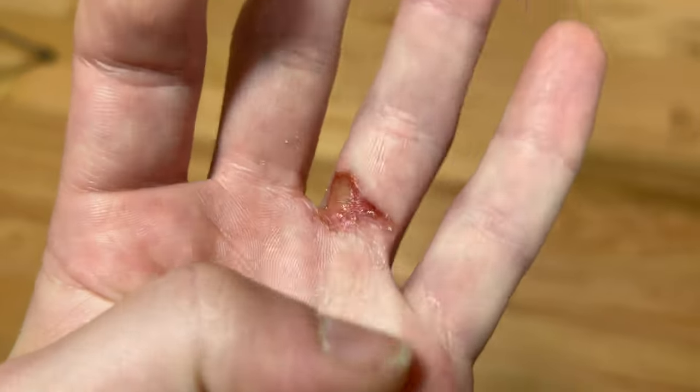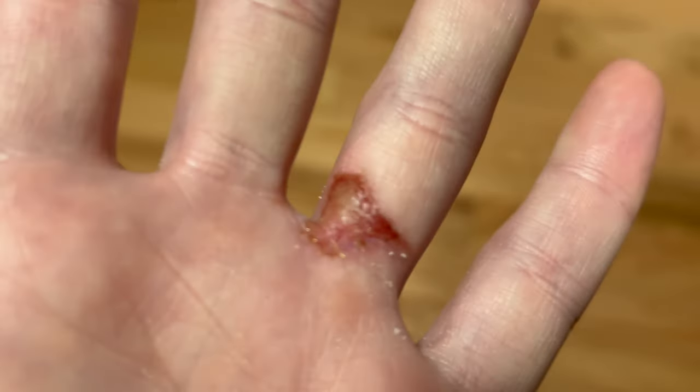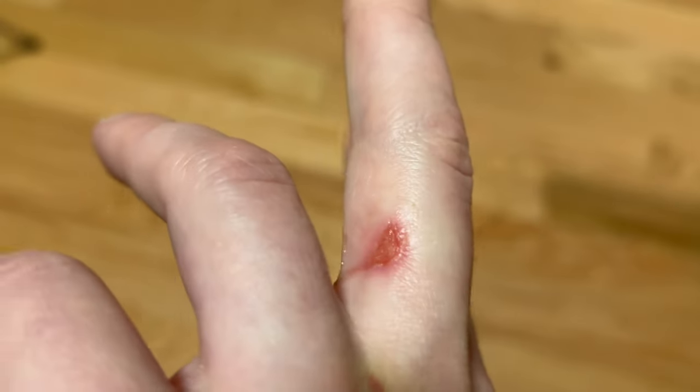Day four update on healing — some redness around the edges and you can see a little inflammation.